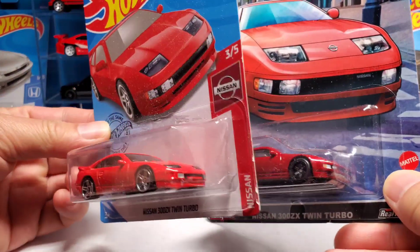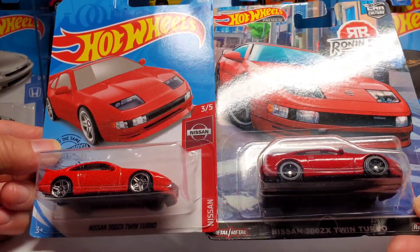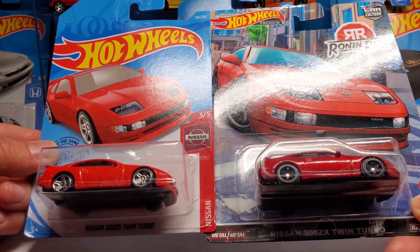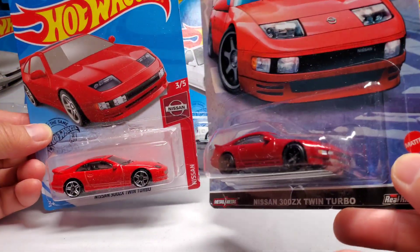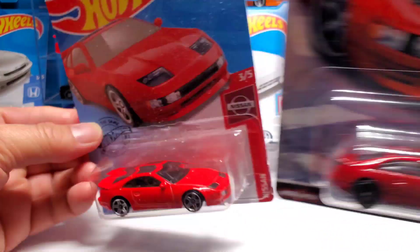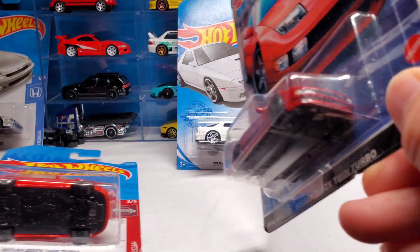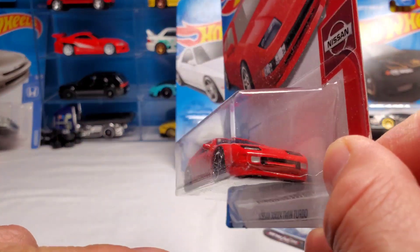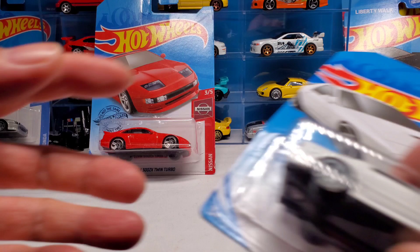I like the brighter red better - look at that. So let's see what it looks like. I'm gonna put on the exact same black wheels and probably try white and gold too. Look at this red, it's a lot nicer. Not feeling this dark red. It's the exact same casting - the only difference is the corner fog light is detailed on one but not the other.